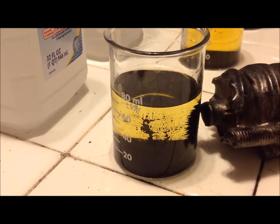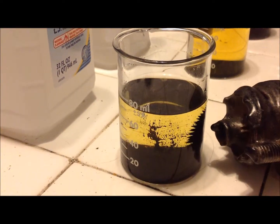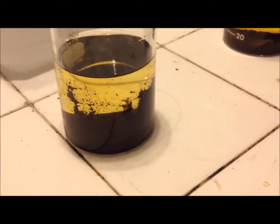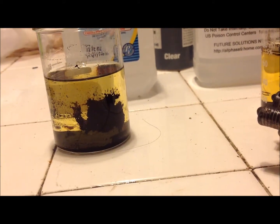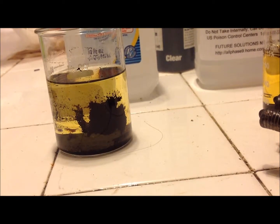Here is the electromagnet with the 70% isopropyl rubbing alcohol. As you can see, I can get great little spikies with this, but when I pull the magnet away, I also get quite a bit of cruft stuck to the side of the glass. So I think the winner here is obviously the methyl alcohol.